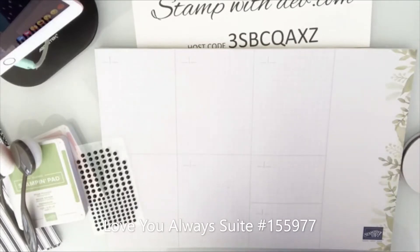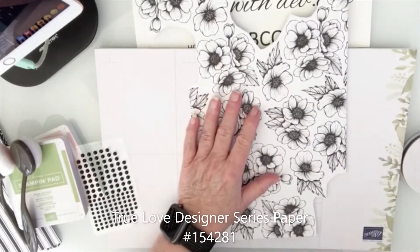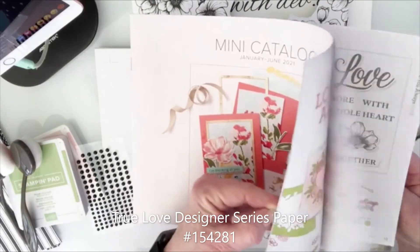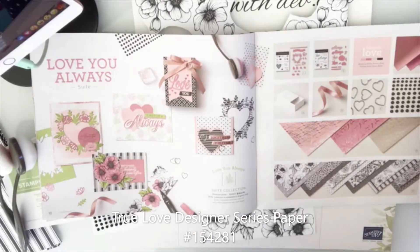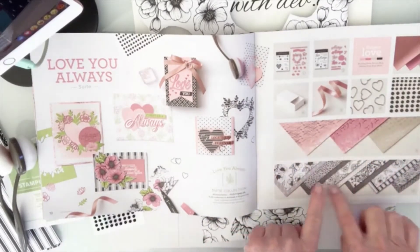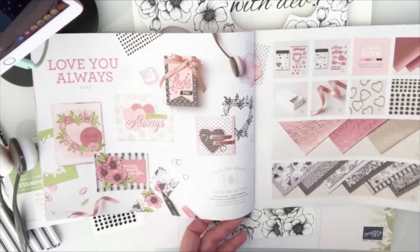I have two projects to show you. I have a class coming up using the Love You Always suite, and I'm going to show you how to use leftover paper from it. This is the flowers on page 10 in the new mini catalog. The class uses the foil papers, specialty designer series papers, the True Love ribbon, the stamp set Love and Forever and Always, plus the bling and the boxes.